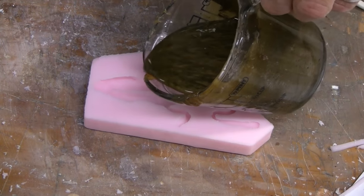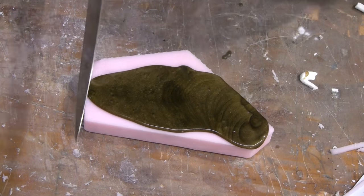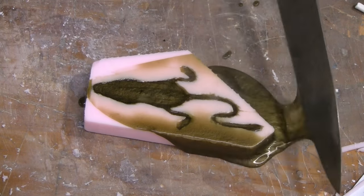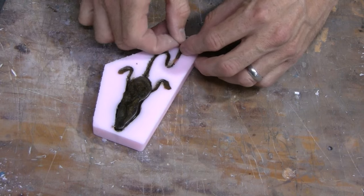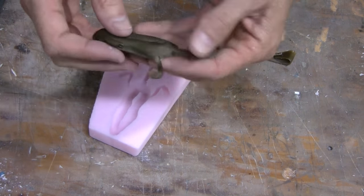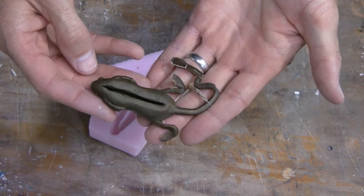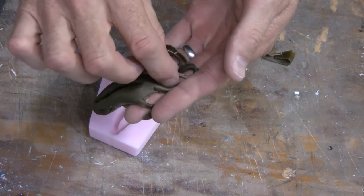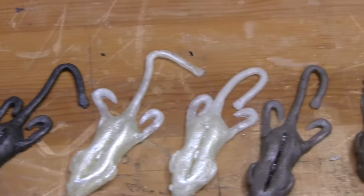Now that you have your mold made, we can move on to pouring some lures. Once the alumisole is heated per the instructions, slowly pour the alumisole into your mold, scrape off the excess, and allow to cool. Be careful when you pour alumisole because it is extremely hot. Once your newly poured lure has cooled, simply remove it from your mold and you have your first soft plastic lure. You can take a heat gun or a blow torch and run it over the surface to turn them glossy.